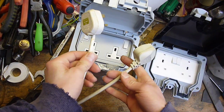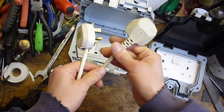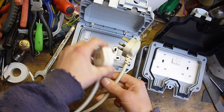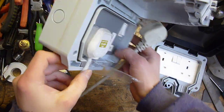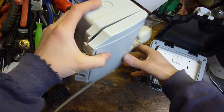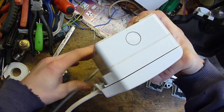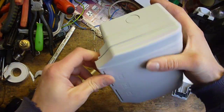So here's a standard plug that's wired on. Here's a sealed plug. Your ordinary wired-on plug fits in nicely and you can shut the lid — no problem. So that's sealed and watertight.